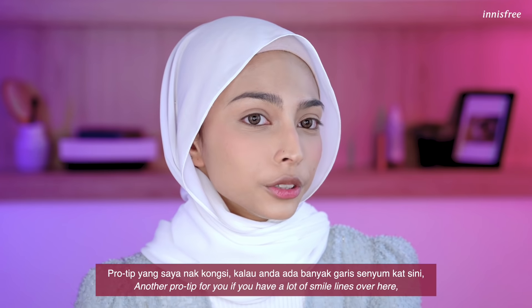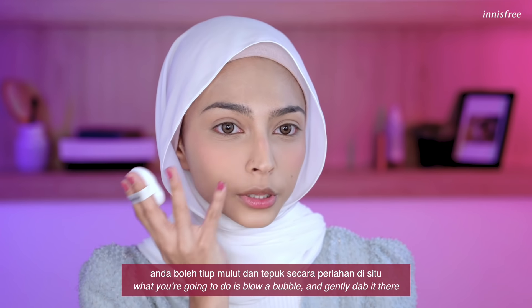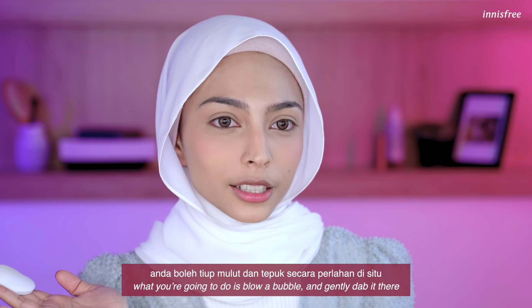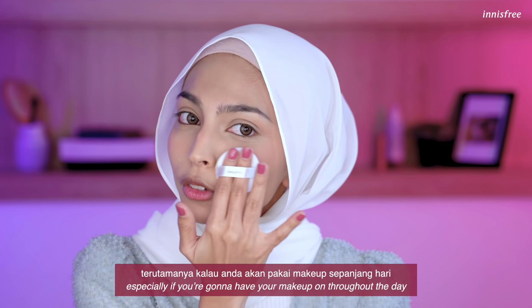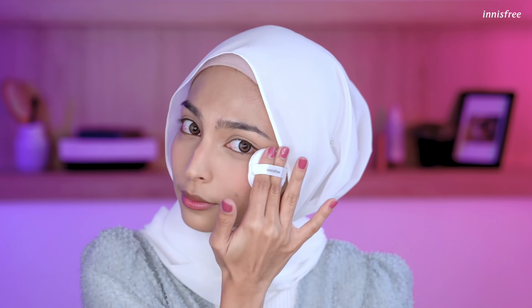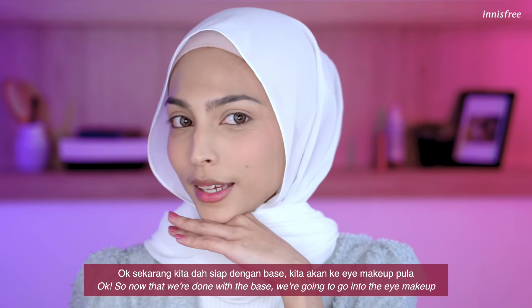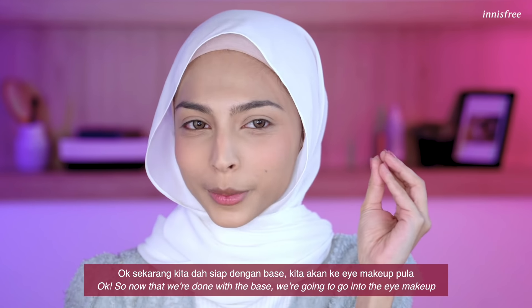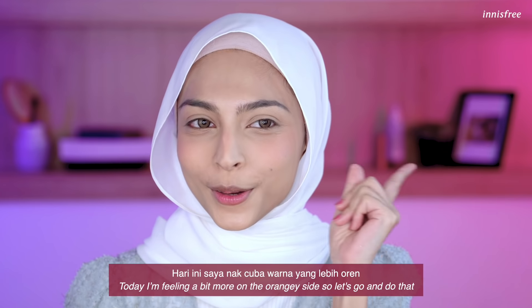A pro tip: if you have a lot of smile lines, what you're going to do is blow a bubble and just gently dab the powder there. This is going to help prevent creases, especially if you're going to have your makeup on throughout the day. Now that we're done with the base, we're going to go into the eye makeup. Today I'm feeling a little bit more on the orangey side, so let's do that.